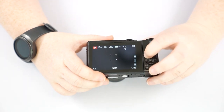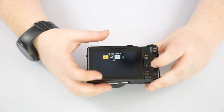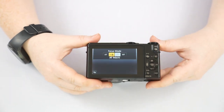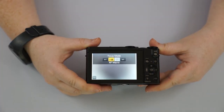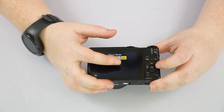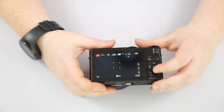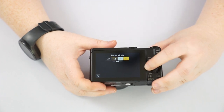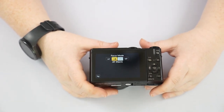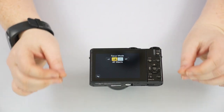Pushing to the left — where you see the little flower and MF — controls our focus. AF is auto focus: when you push your shutter button halfway down it'll auto focus for you. Autofocus Macro allows you to get nice and close — that three centimeter minimum from your subject — and it'll focus for you. Then you have Manual Focus, where you use this ring on the front to dial in your focusing to exactly where you want it.